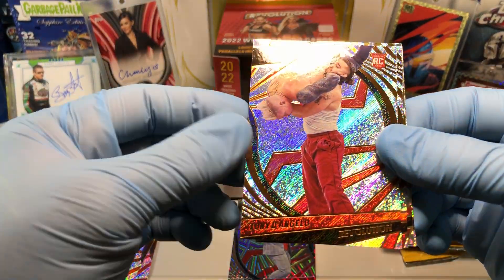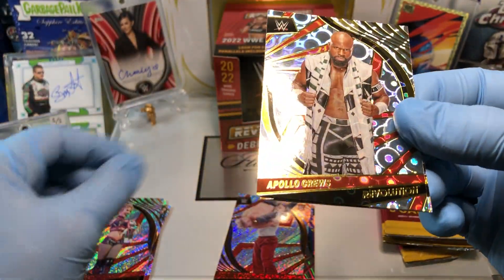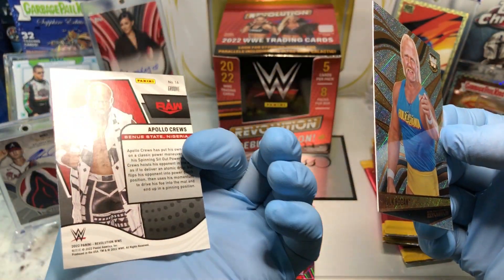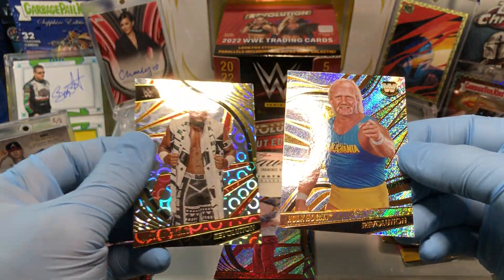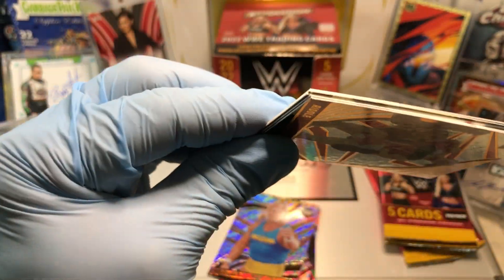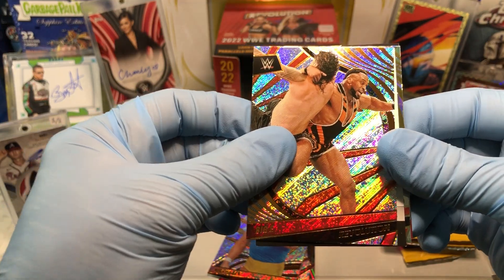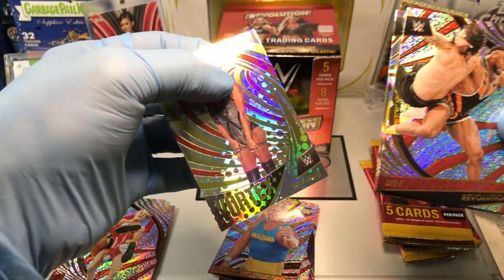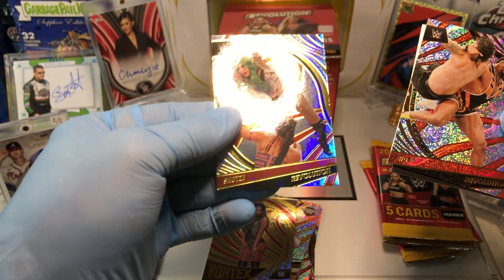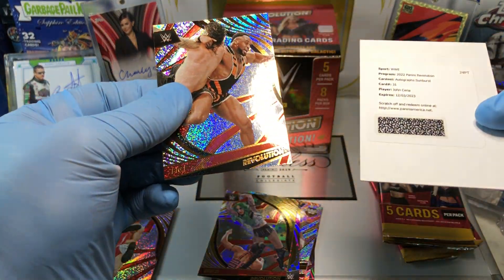Indy Hartwell, Tony D'Angelo rookie card, Alexa Bliss, Apollo Crews, and a Hulk Hogan — yowzers, oldie but goodie! Really cool, love the Hulk Hogan. And we've got a Riddle, a Big E, a Vortex Sasha Banks — very cool — and a Shotzi Astro.